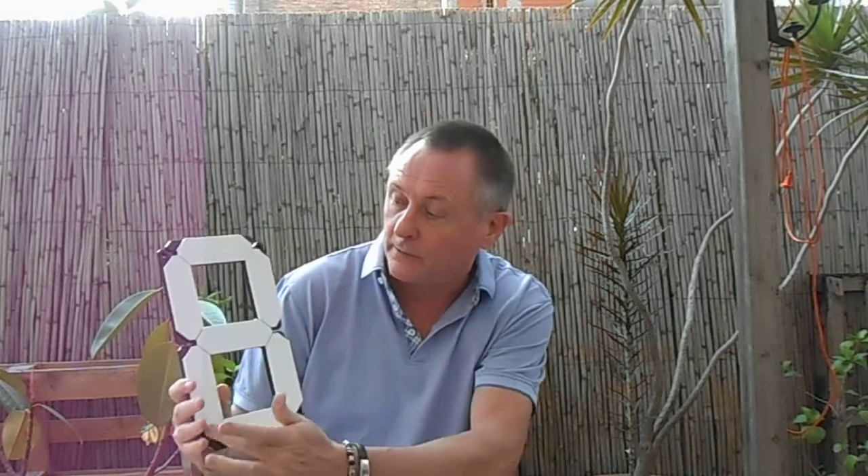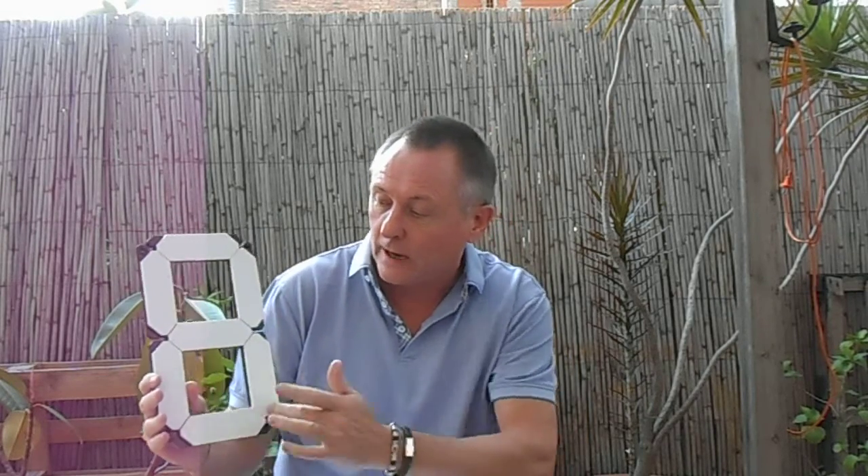Each module is made up of seven panels — four verticals and three horizontal. Quite simply, flip a panel over to create any digit that you need for your scoreboard.